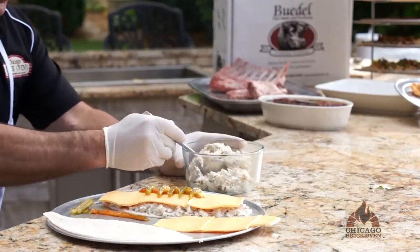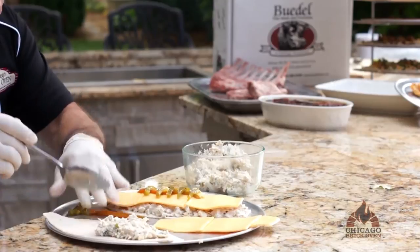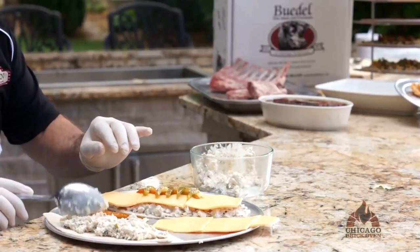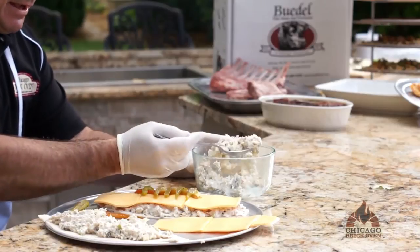We've pre-made our tuna salad mix and we're just going to generously put it on top of our pizza shell shaped like a football.